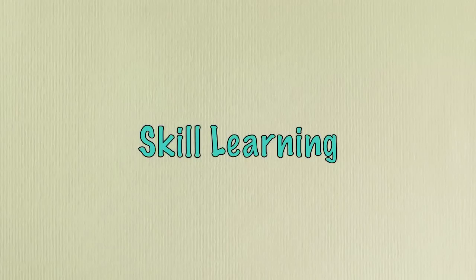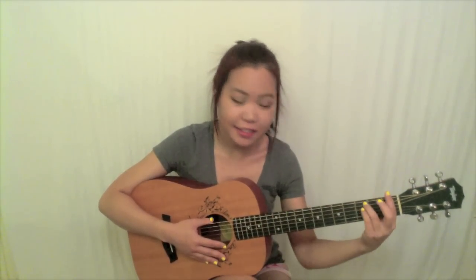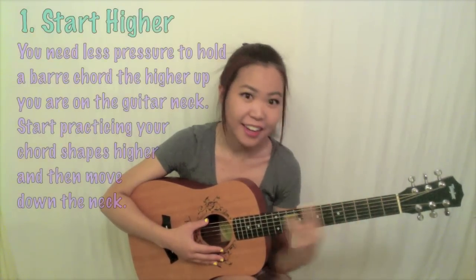Now that we have positioning down, I'm going to move on to skill learning — which is kind of just a daily practice of your bar chords. Because of the way the guitar is strung, it's actually going to be easier for you to practice bar chords higher on the neck, more towards the body of the guitar. If you practice your F chord down at the first fret, it'll be a little harder because it requires more muscle to hold down all six strings.